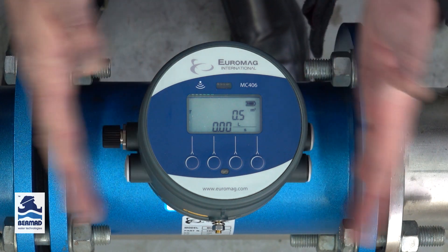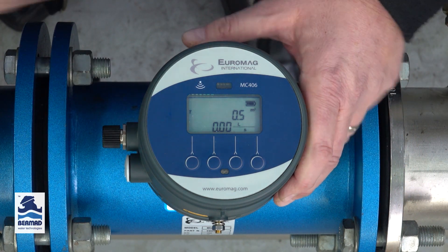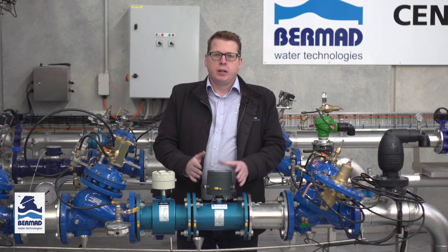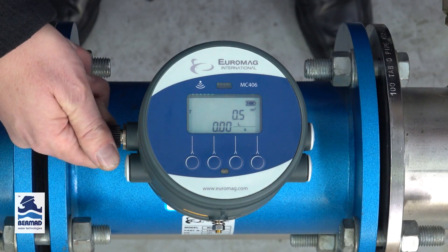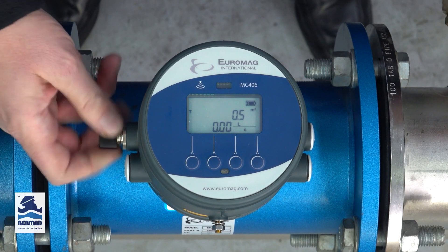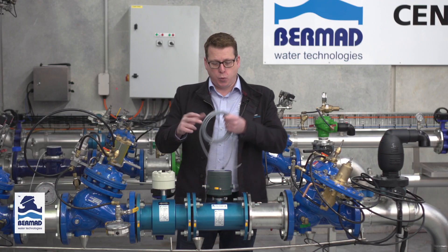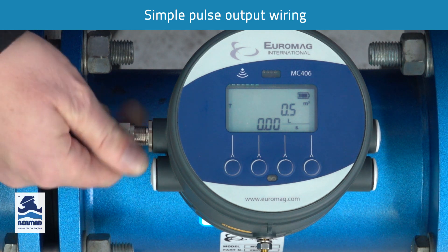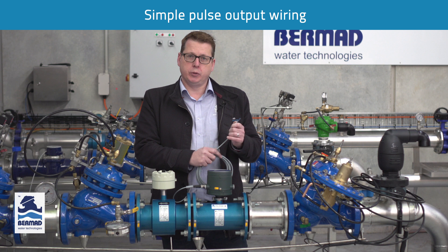The meter itself has two pulse outputs — one for the forward flow and one for the reverse flow. A neat feature of the MC406 is that you don't need an electrician to wire up the pulse output. We have a seal cap here that you simply take off, and every single meter comes with a five meter quick connect cable. You simply plug it on, seal it up, and then you have your outputs for forward and reverse.